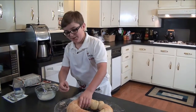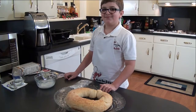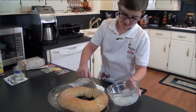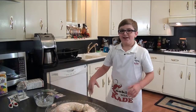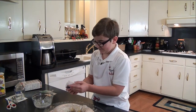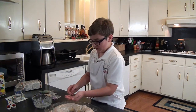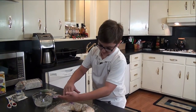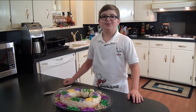Before I ice it, let me hide the baby. Now let's ice it up. Now that I iced it, let's put on our colored sugar. That was my favorite part — time to eat!